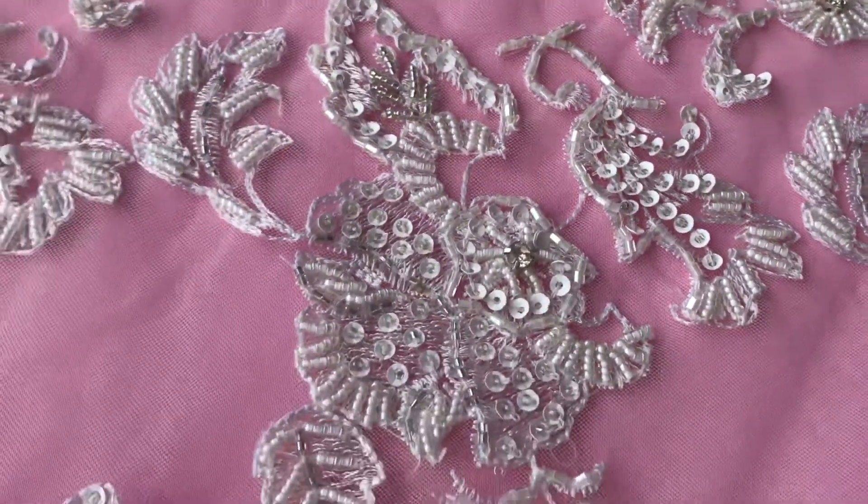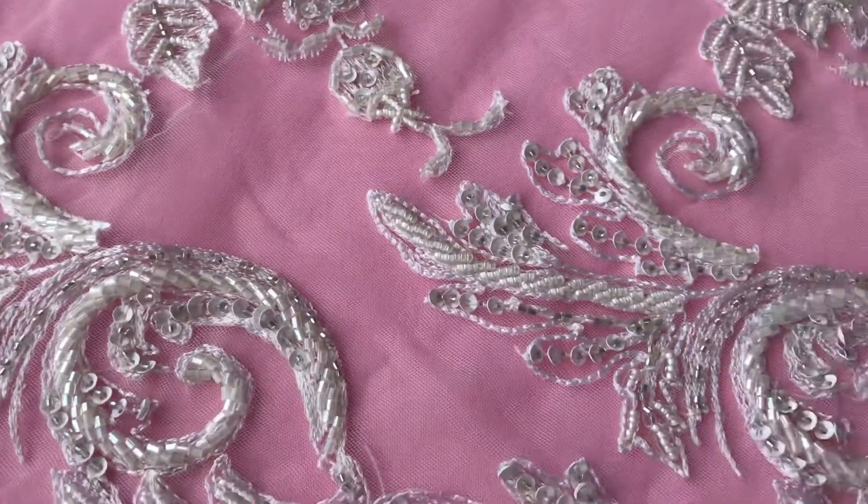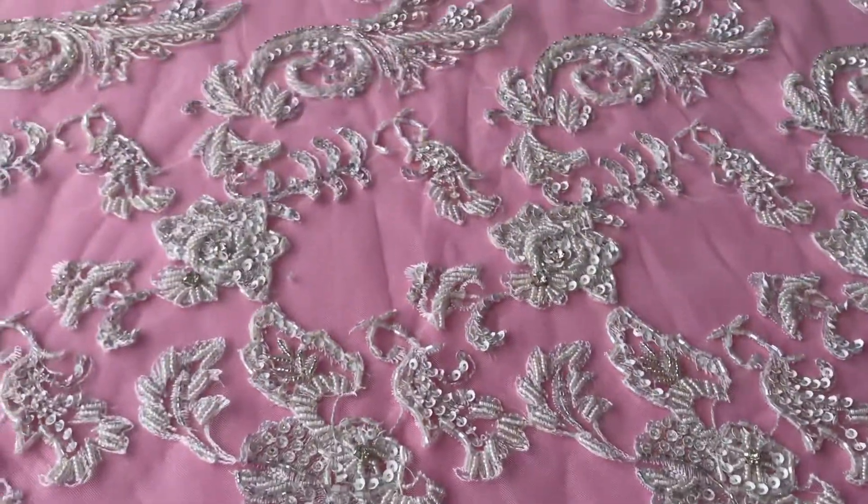We've got a wonderful picture of a dress made up with Shakira lace on our website, so please do have a look at that. Don't forget we offer free samples, and if you have any inquiries please do get in touch.